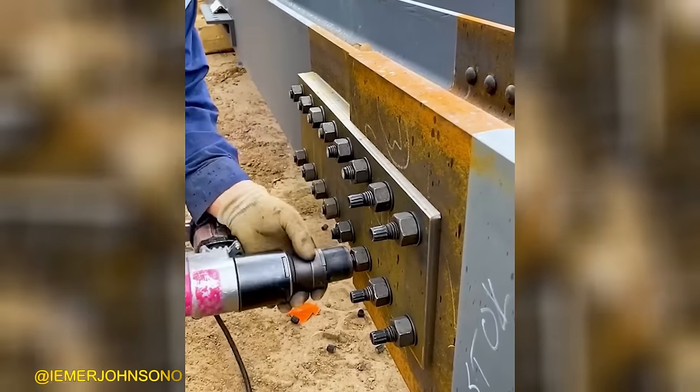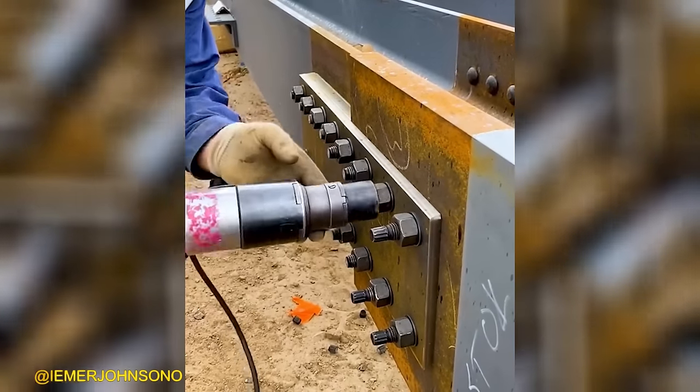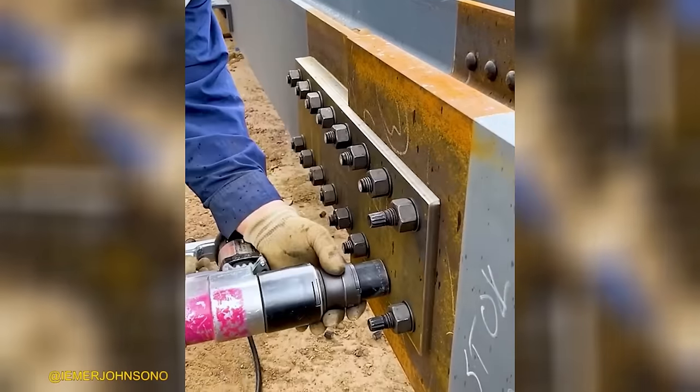If you possess this tool, the speed of bolt tightening will be significantly enhanced, resulting in increased efficiency.